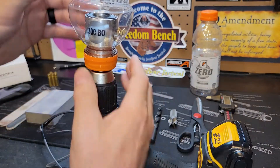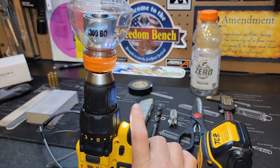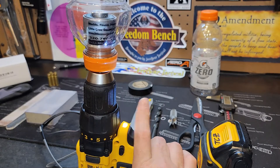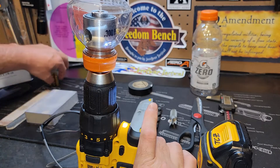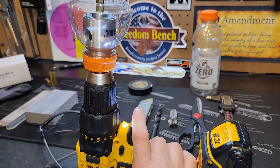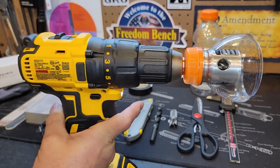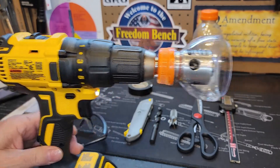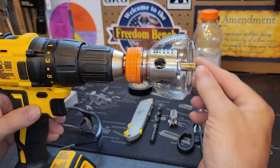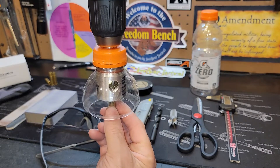This is going to chuck up in the drill - like this. Chuck up in the drill and there's no wobble, and it's going to run just like so. We can take our case - in this instance, 300 Blackout. I like to trim in the downward position. You can also use it in this position, or even in this position if you're using it on a drill press.